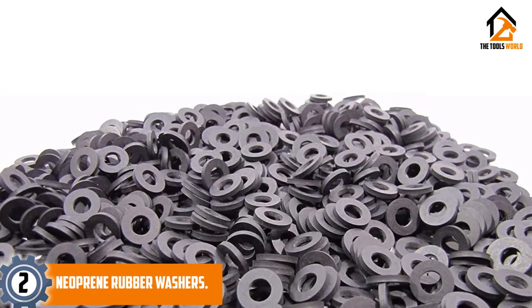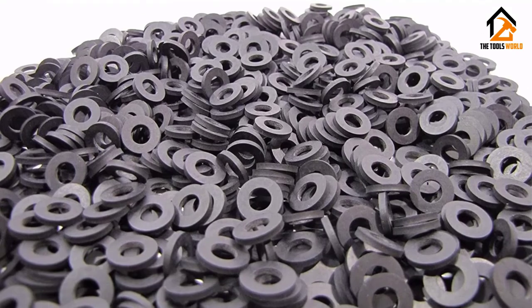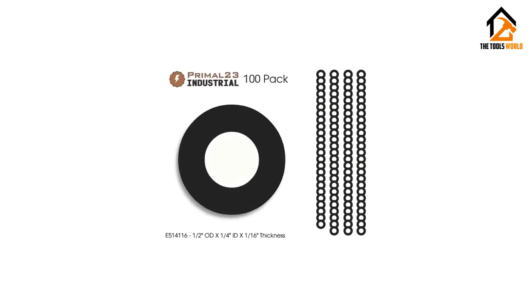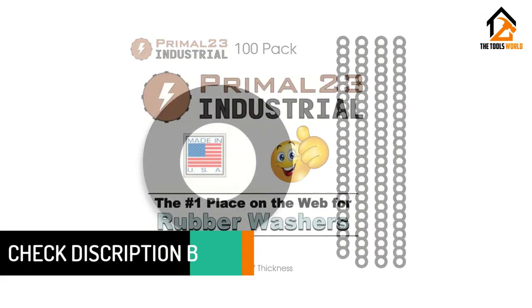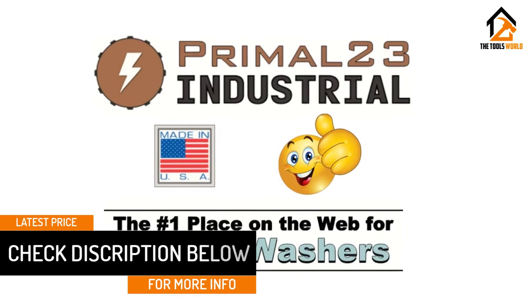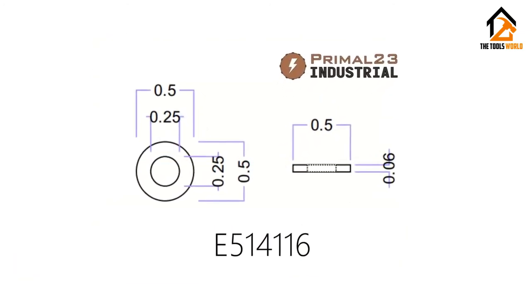At number 2, we have the Neoprene Rubber Washers. One unique feature of this kit is the fact that it has neoprene rubber washers. With the washers sorted in different sizes, you won't have to go to the market looking for any particular size. What convinced us most about the rubber washers is the sturdy and durable material used in their construction. Coming in a pack of 100 pieces of rubber washers, you can never go wrong with this kit.